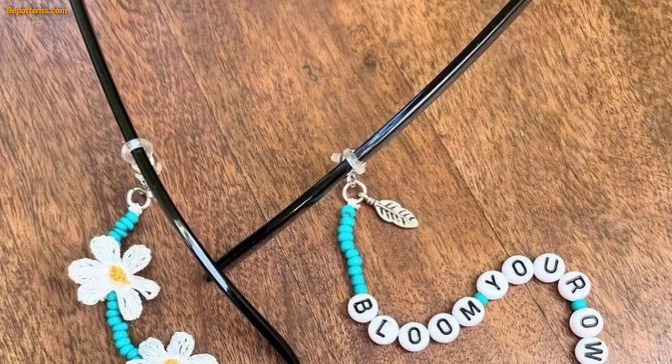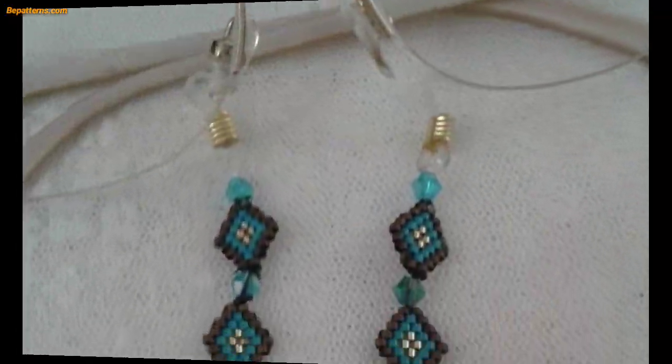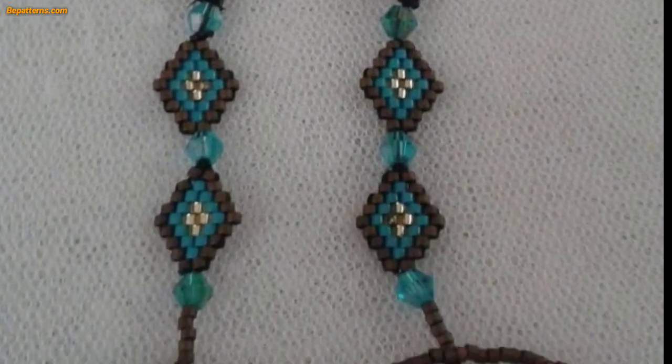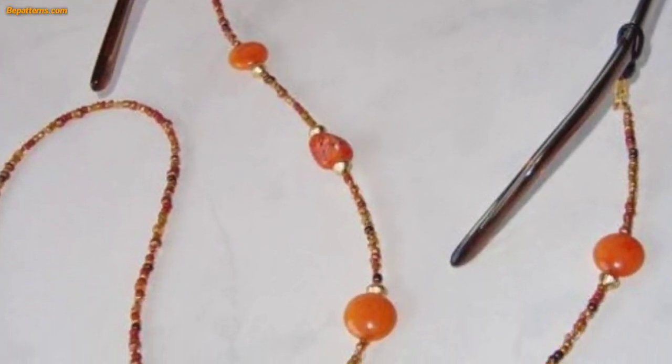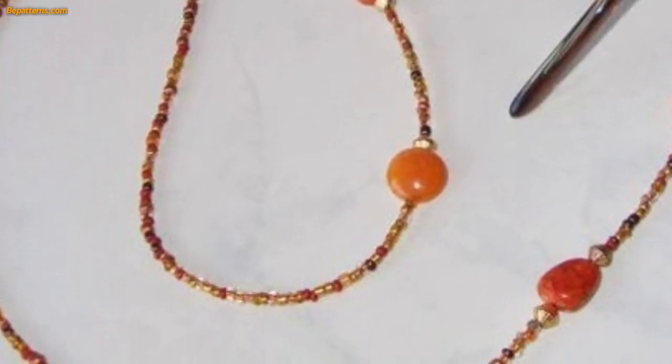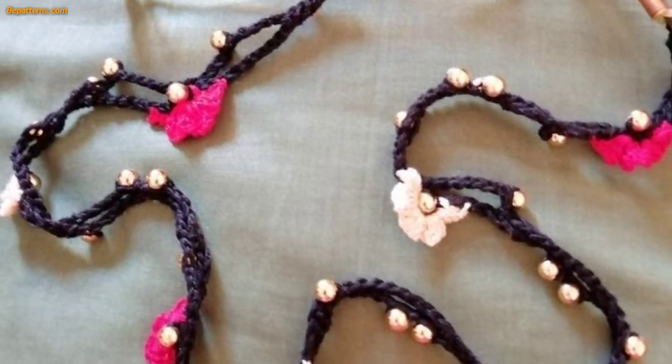A crochet glass case is a practical and fun project for anyone who wears glasses. Not only is it a great way to keep your glasses safe and protected, but it can also be a stylish accessory that complements your personal style. Here is a step-by-step guide to this crochet glasses case.